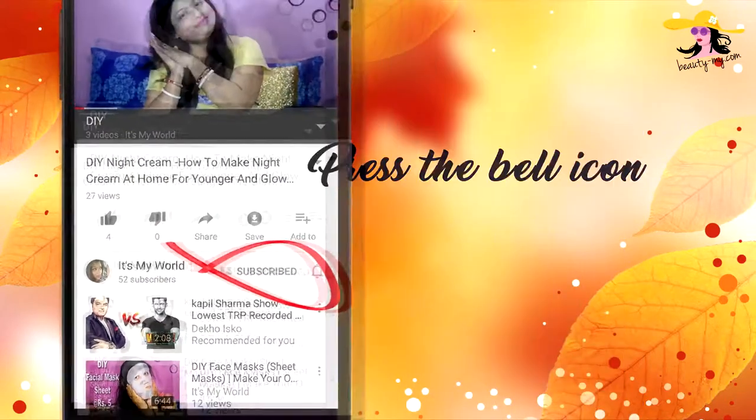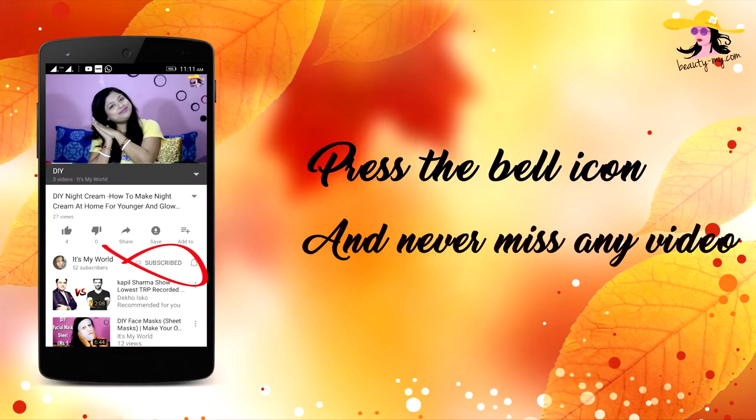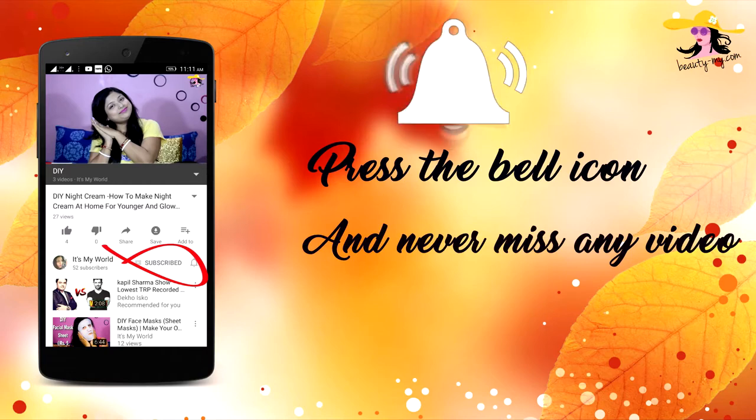Press the bell icon on your YouTube app and never miss any of my videos. Hi guys, how are you? Hello to all of you who are new to my channel. If you haven't subscribed yet, please go and subscribe because I would be bringing more such amazing and fun videos for you guys.